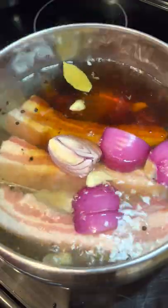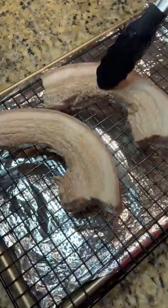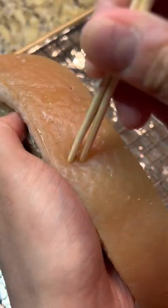Bring this to a boil and let it simmer until the pork is nice and tender. Let this cool slightly, and then we're going to poke a bunch of holes into the skin.